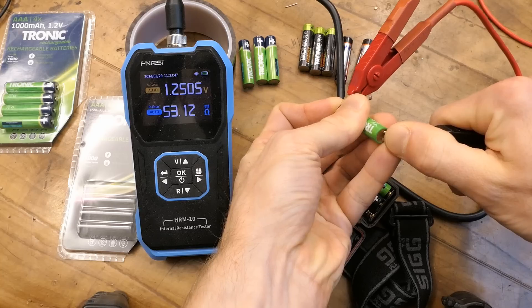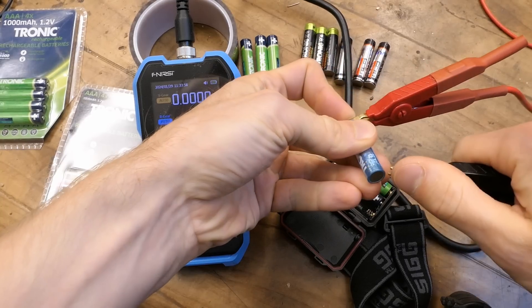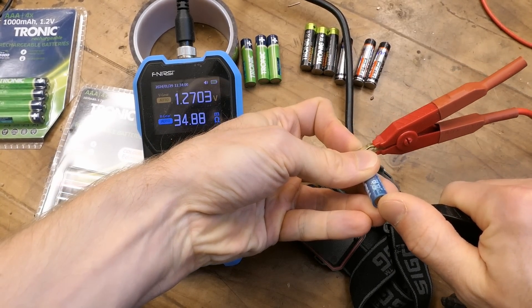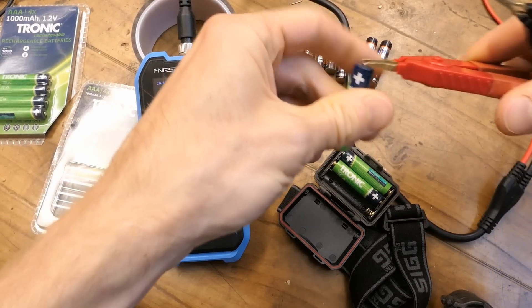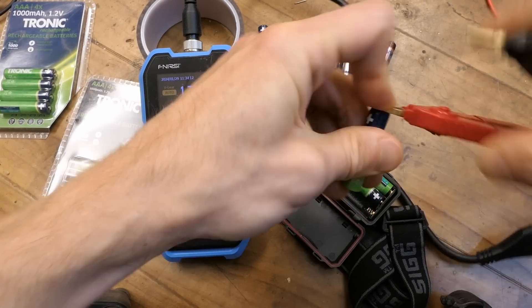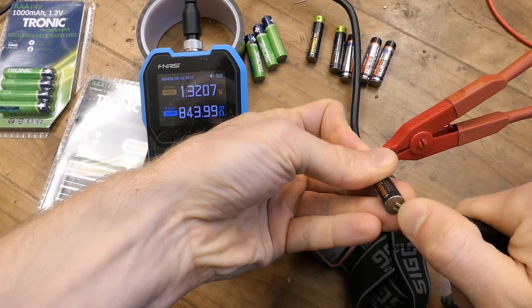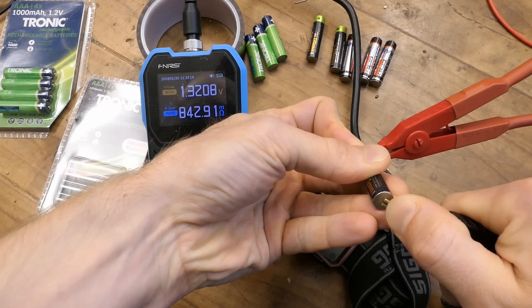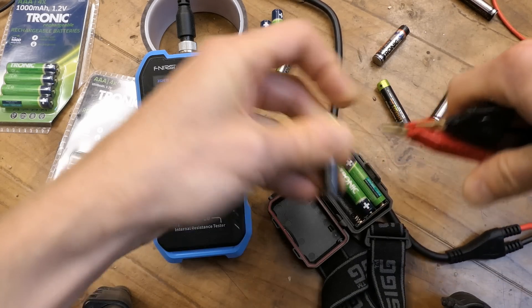Let's actually measure this. A new battery reads 50 milliamps — not deteriorated yet. The colorful new ones: just 34 milliamps. Very nice. But testing some older ones after several years: 300 milliamps — already deteriorating. This one is 800 milliamps. Bloody hell, that's rotten. And this one over 1 ohm. That's completely rotten.